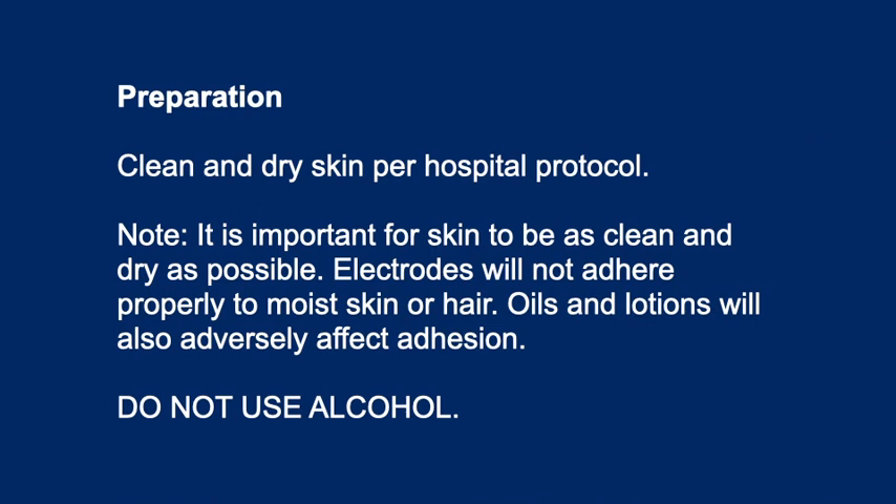Preparation: Clean and dry skin per hospital protocol. It is important for skin to be as clean and dry as possible. Electrodes will not adhere properly to moist skin or hair. Oils and lotions will also adversely affect adhesion. Do not use alcohol.